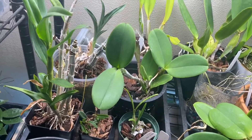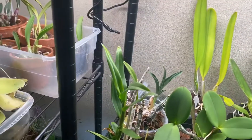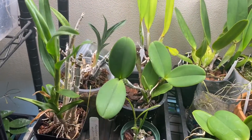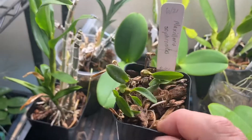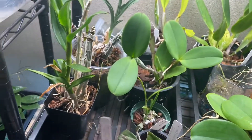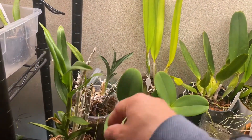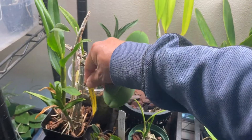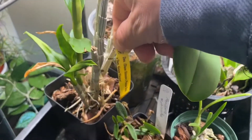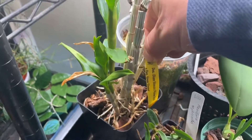There's a Coelogyne here, and a Maxillaria sophronitis — a miniature one that is already blooming size, a division, so we'll see. And here's another dendrobium, some sort of hybrid that doesn't really have a registered name.